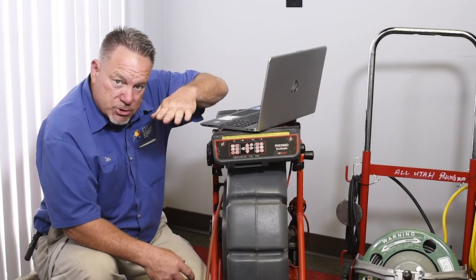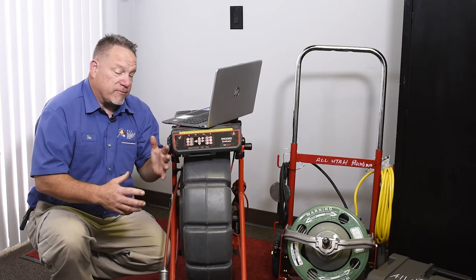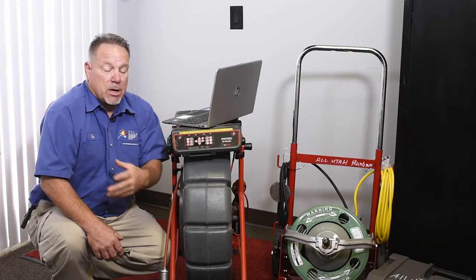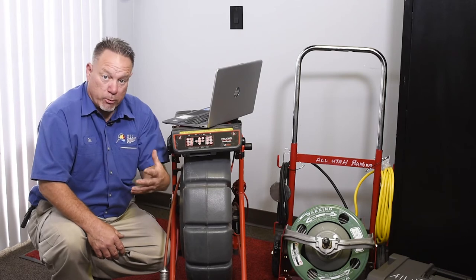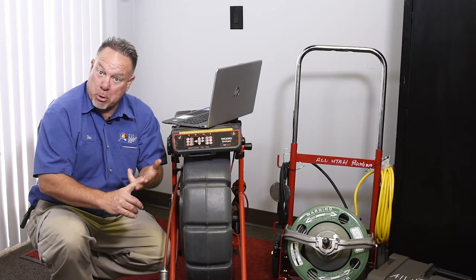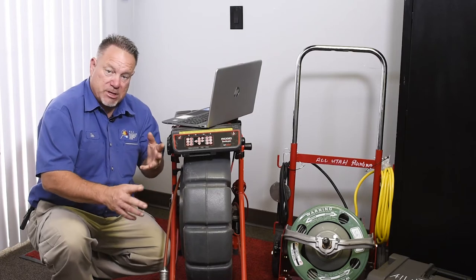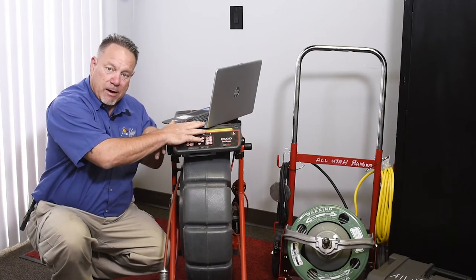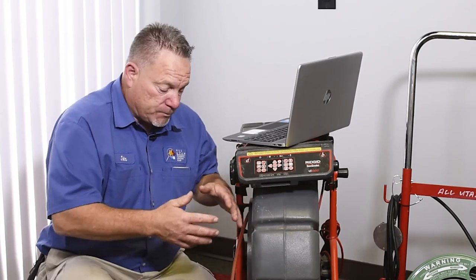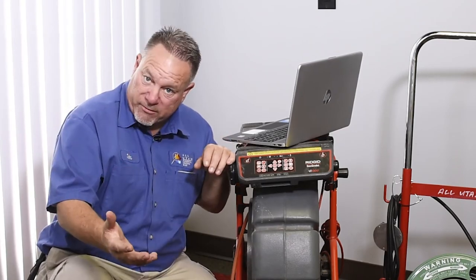The camera shows you exactly what your sewer is doing. We do this almost every single day, so we know what we're looking at — but we understand our clients don't. We want it to be as obvious as possible: is there a problem or not, is it small or serious? We record everything on our laptop. Combined with the big drain machine and the locator, we know everything needed to take care of a problem.